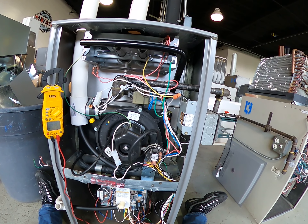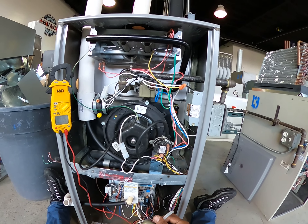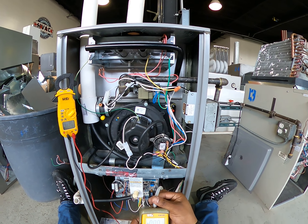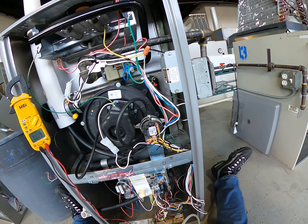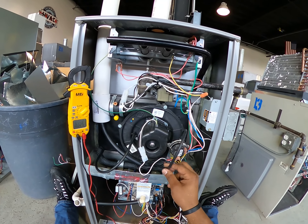So what I need to do is find out why my pressure switch didn't close. The first thing I'm going to do is check to see if I have enough suction on my pressure switch. It tells me I need 0.50 inches of water column in order to close, so let's check to see what we have.